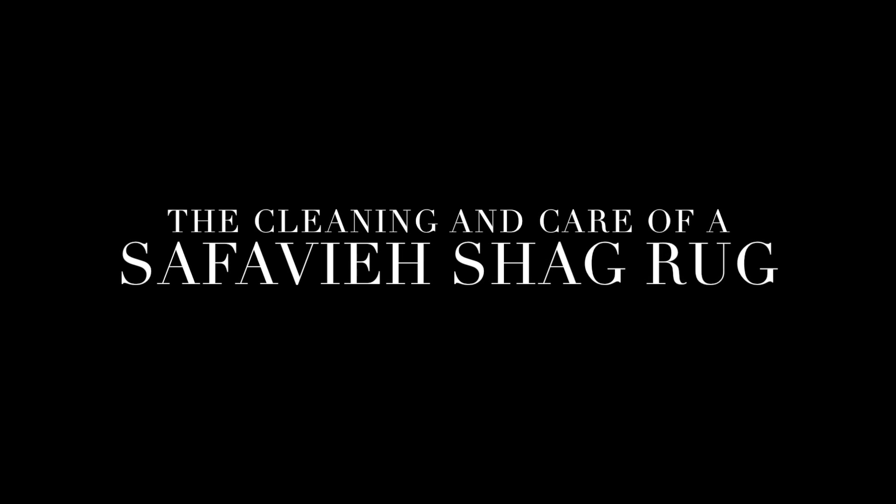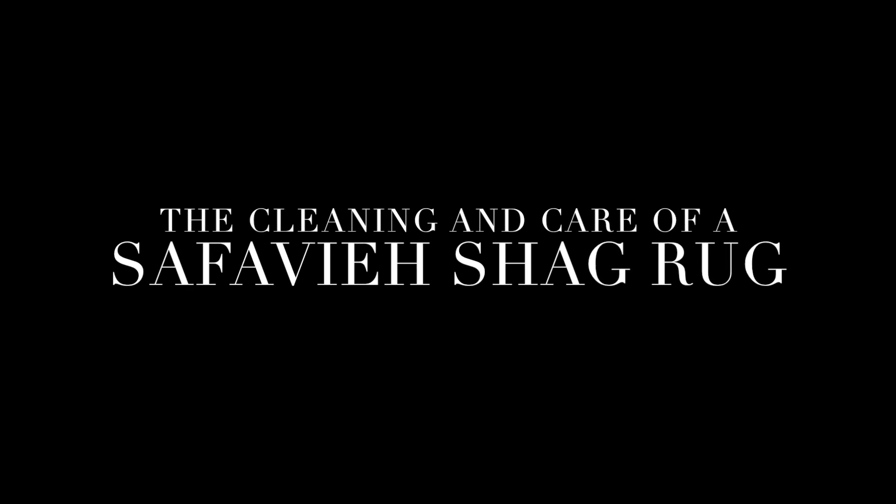I am going to show you how to care and clean for your Safavia Shag Rug. Shag rugs are durable whether you have children or pets, plus they are great in high traffic areas.